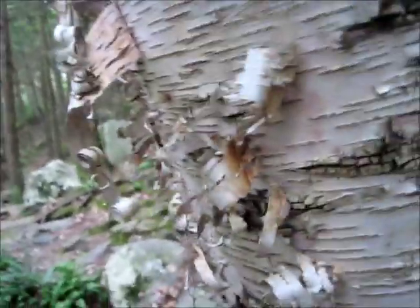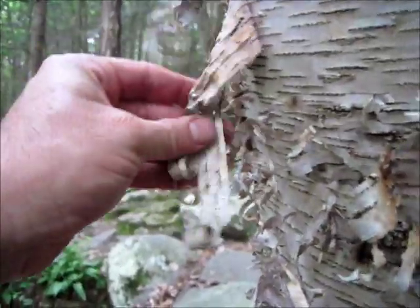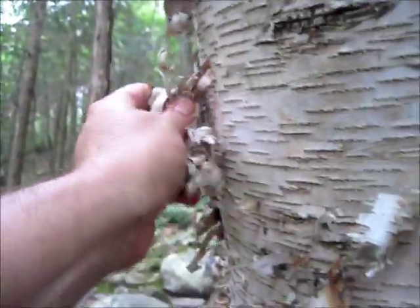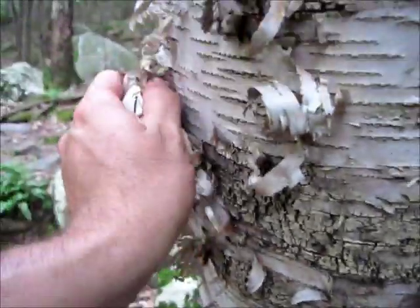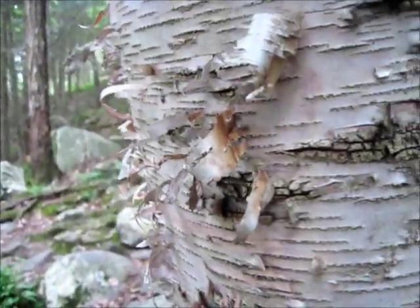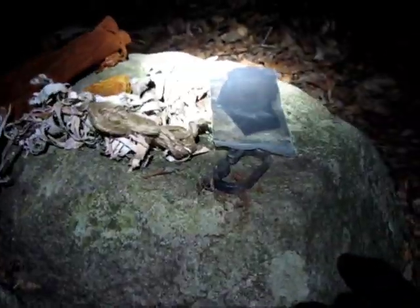Here's the white birch. I'm going to use some of this — I can take it off without damaging the tree in any way — for a traditional flint and steel fire to start my hobo stove tonight. That should be enough. Alright, it's part one of the flint and steel fire.